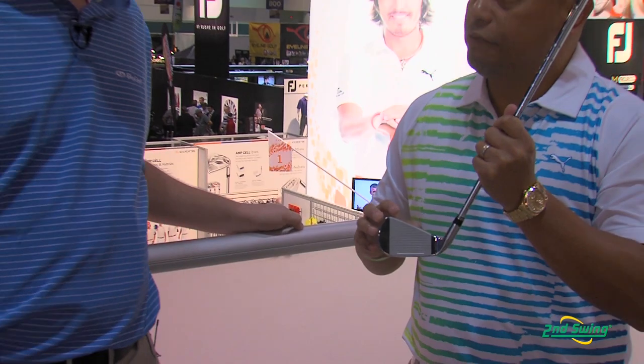The three iron down to the seven iron features two-piece metal wood construction, which means we take the face and treat it separately. We mill it so that it's to its shape. It features E9 face technology to make it more forgiving heel-toe and a little bit up and down. We make it as thin as possible so it goes fast — it flexes at impact and gives you a lot of ball speed, but it also lightens up the head.